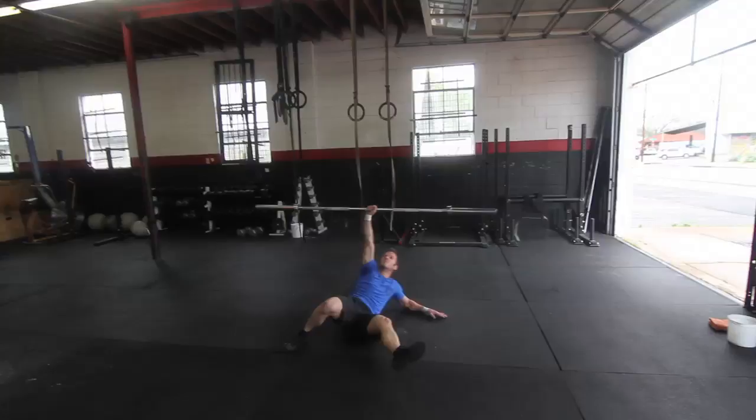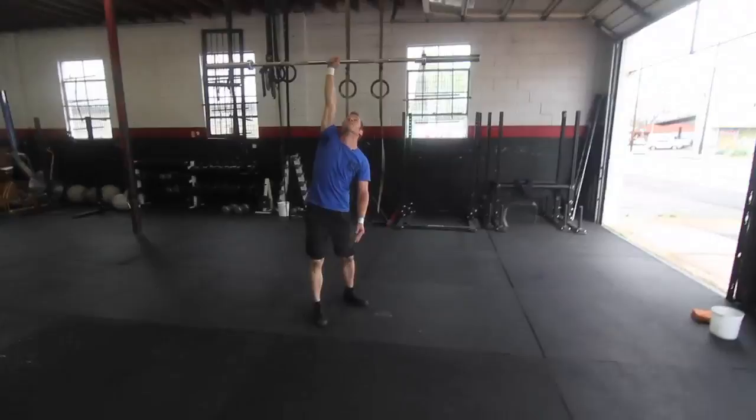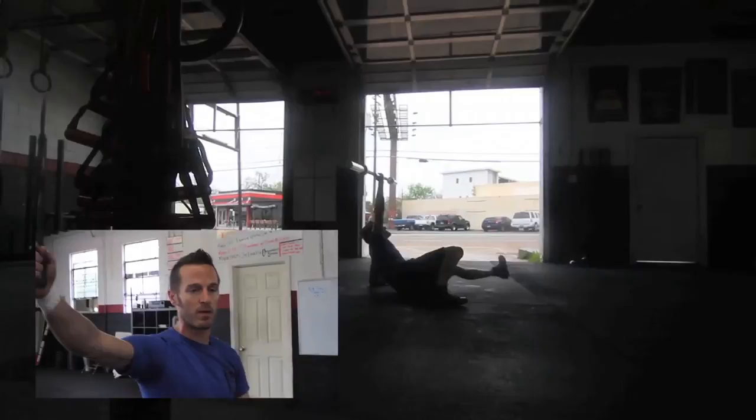And that's how you do a Turkish get-up with a barbell. Obviously using a kettlebell would be a little less taxing than a barbell.